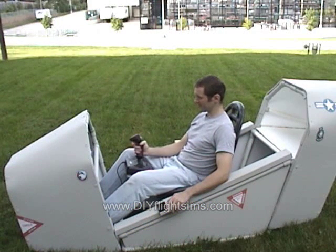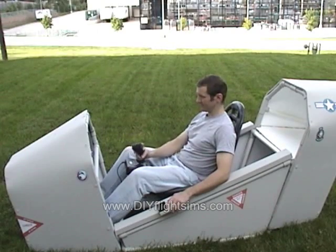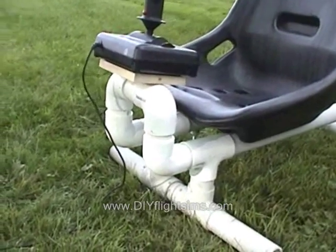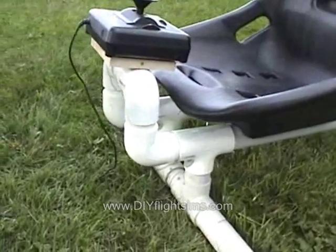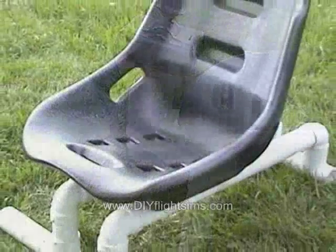Fortunately, we can easily modify PAX with a center-mounted joystick. We can extend the existing frame forward and up and attach a joystick to it.